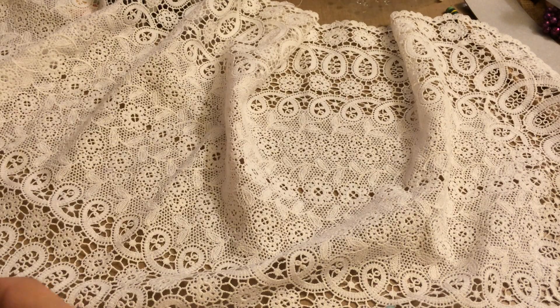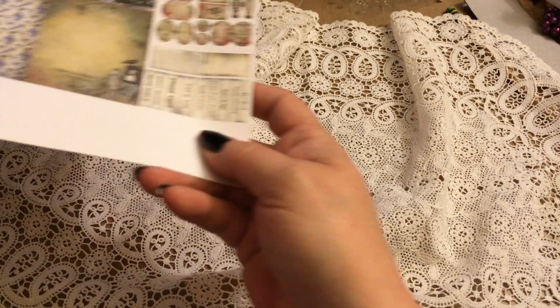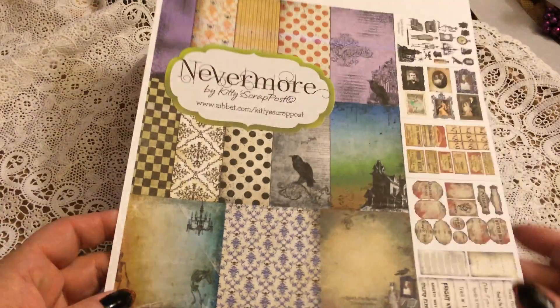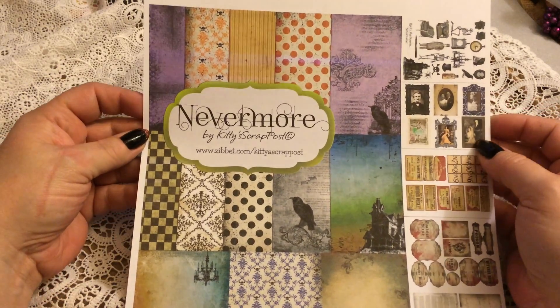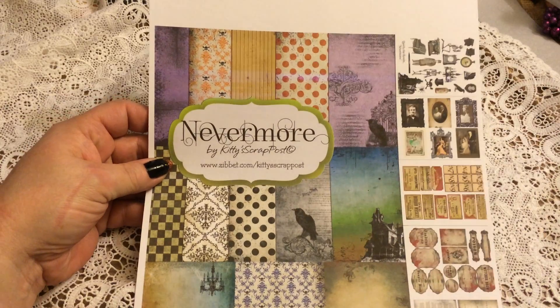Hi guys, it's me Karen and I have a couple of DT projects for Kitty Scrap Post to show you. The first project is done on this paper — this is Louise's Nevermore paper and it's her Halloween paper.